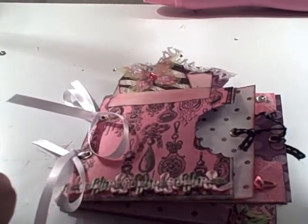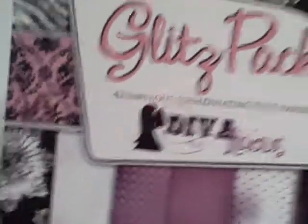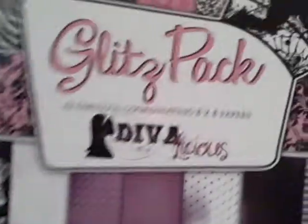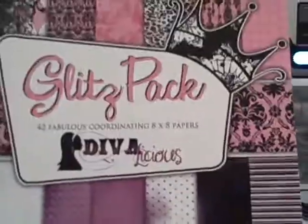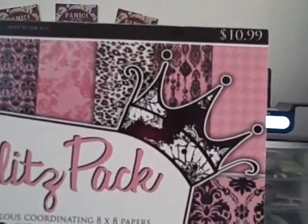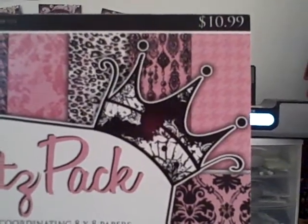I'm not sure who in my group is going to get it — I think I'll just pick a name randomly. I'm going to make one just like it, so hopefully the paper will be pretty much the same. I used the Glitz pack — I got it at Hobby Lobby. It's the 8-inch by 8-inch pack with 42 coordinating pages, all really fun. It was a pretty good price at $10.99. I used a half-off or 40% off coupon — you can print one off by just searching for a Hobby Lobby coupon. So that's the mini album, thanks guys!